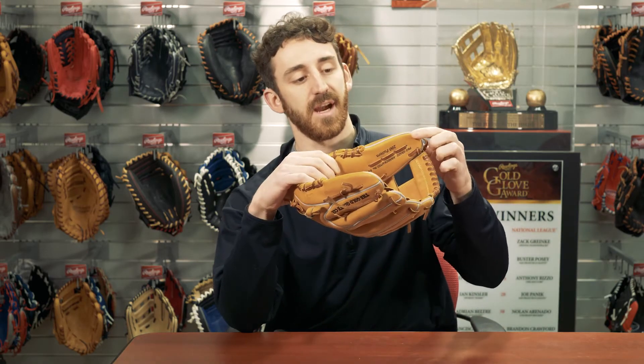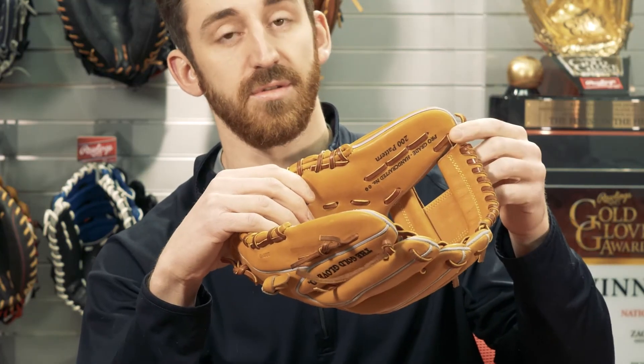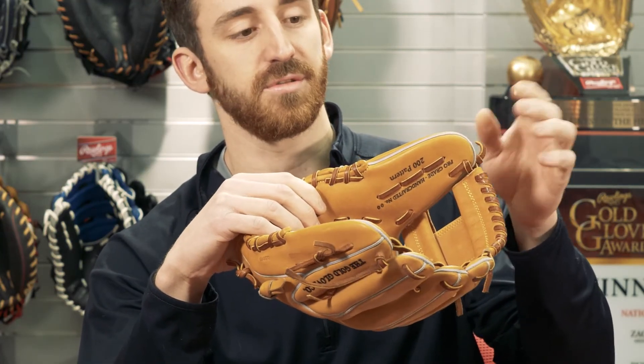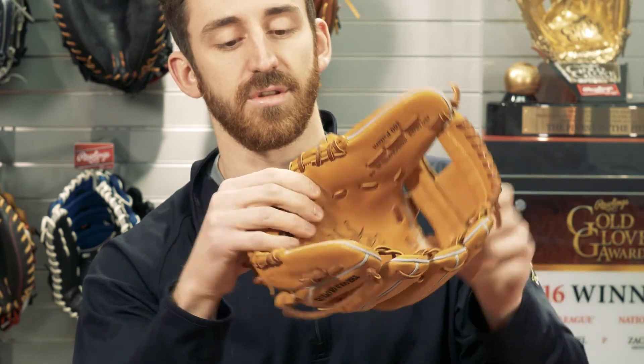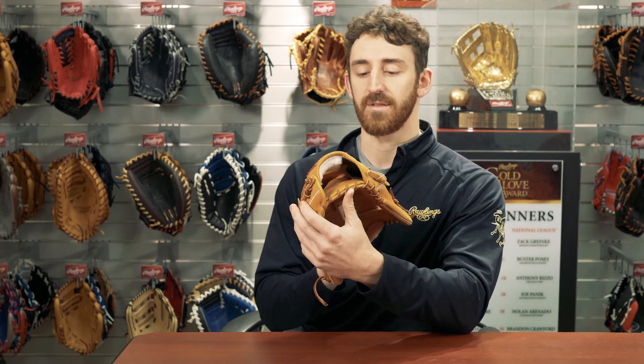Another unique feature of this Heart of the Hide Pro Label is the ID number on the thumb. That's usually reserved for just Pro Preferreds, but due to the limited number of these that are produced, you'll get your serial number on there, and also the full wool wristband liner.